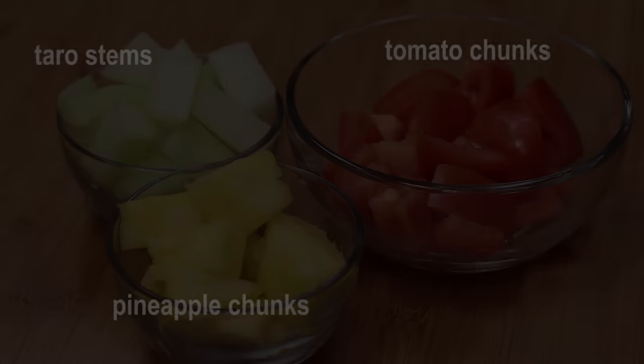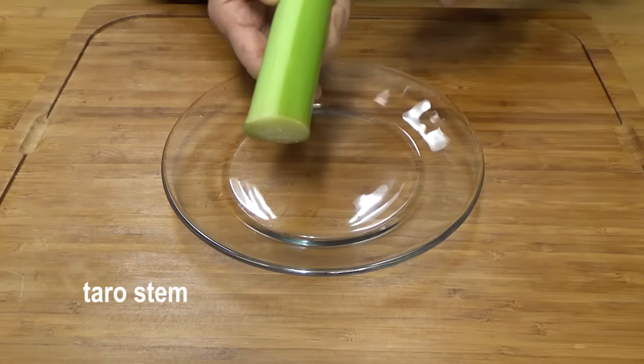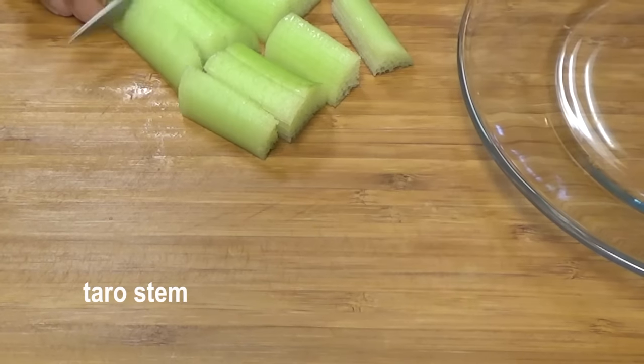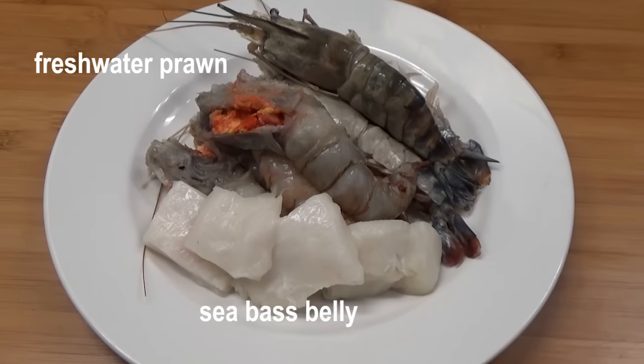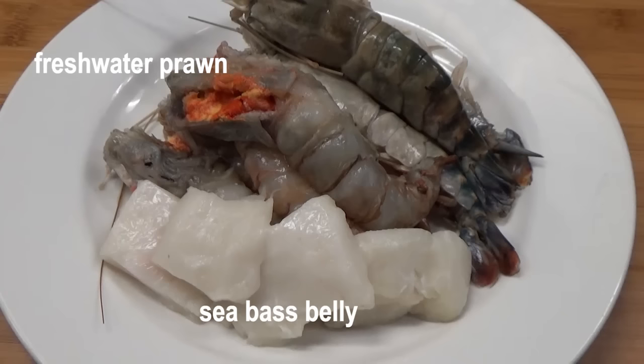Take the skin off the taro stem and cut into about one-inch pieces. Today, I got great pieces of fresh MSC-certified sustainable sea bass belly from my favorite seafood department at Whole Foods — absolutely fresh and boneless. Fresh water prawn with sea bass belly: sweet and sour soup, my very own personal favorite soup — soup of the gods.